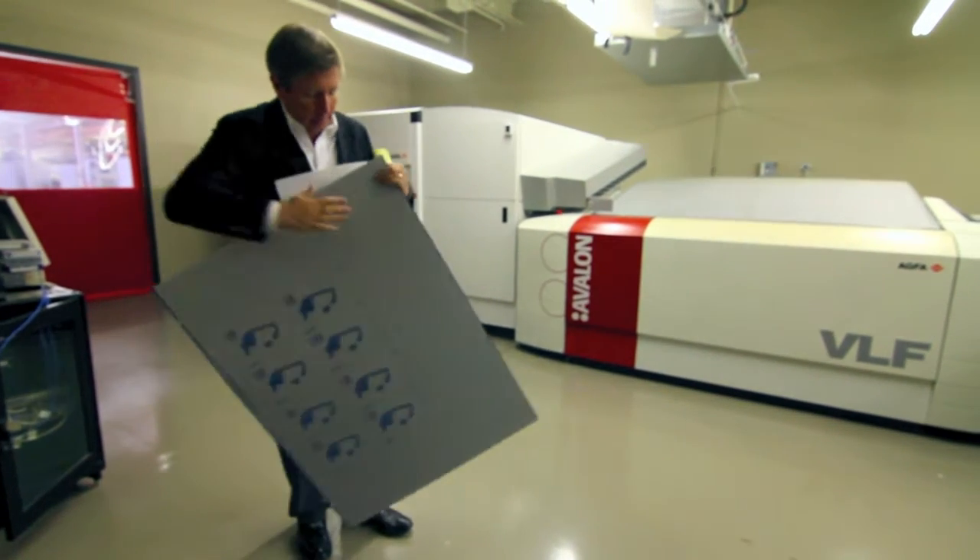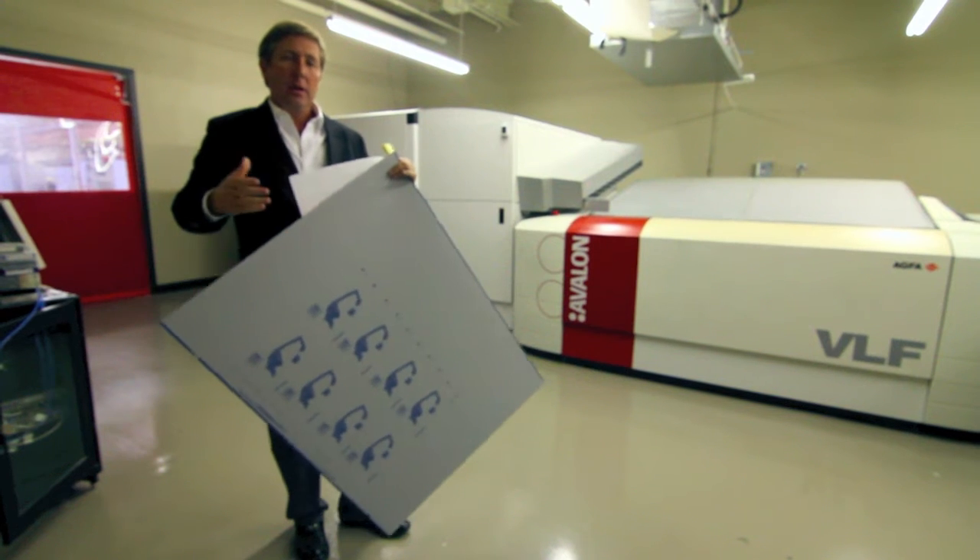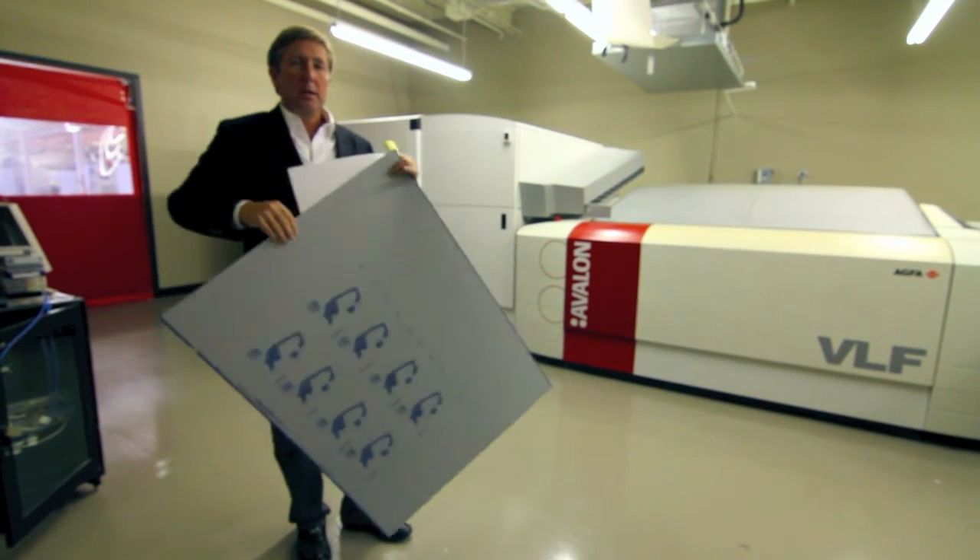They're aluminum plates, it's not a raised image. Each color — CMYK — has its own printing plate. So once we burn these, we're ready to go to press. This is our automated plate maker.